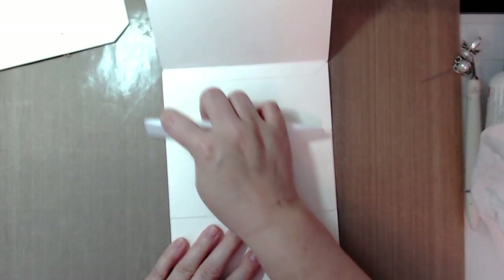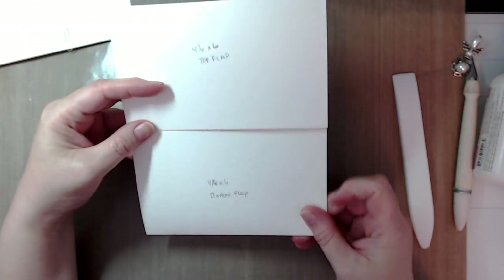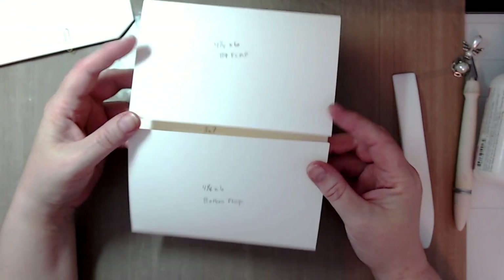Burnish it well, and then you would add your magnets and closure. Alright, next page!